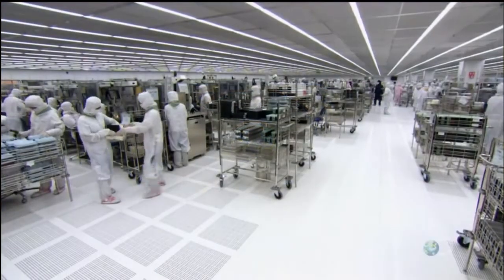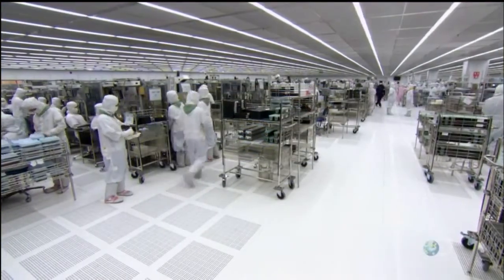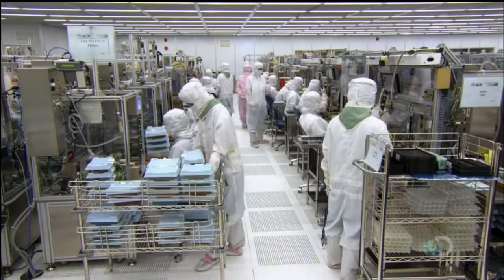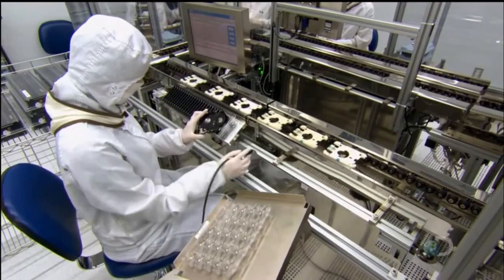On the hard drive assembly line, there's not a speck of dust. An air filtering system sucks particles out of the air to keep them from contaminating the drive and compromising its function.